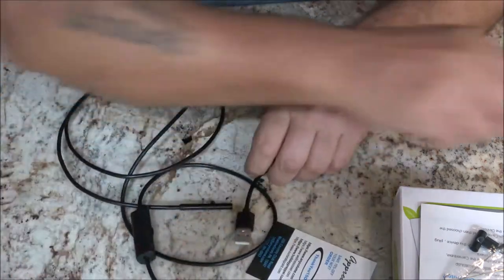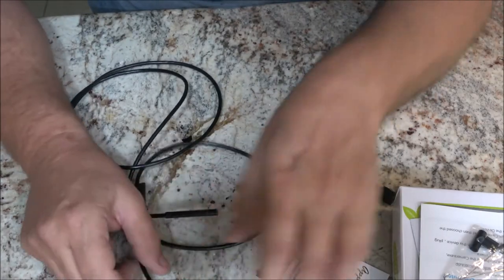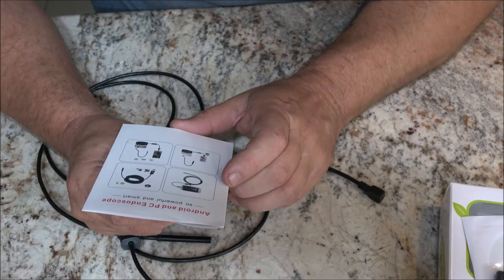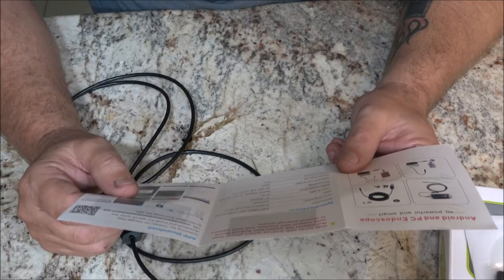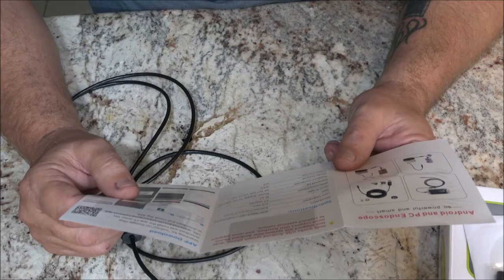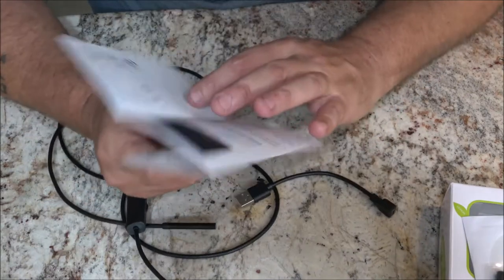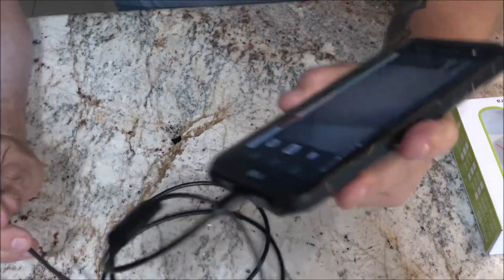I do have an Android phone but it's got the USB-C type and this is not USB-C. I'm going to read up on this and see what it'll take to hook it up. It says: only works with Android system — does not support iOS. Your Android phone must support OTG function and must support connecting an external camera. I may have an adapter; we'll have to see.